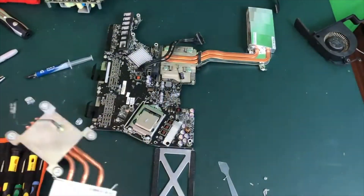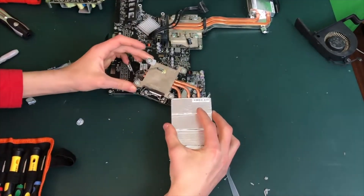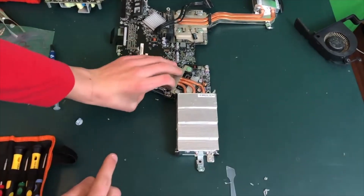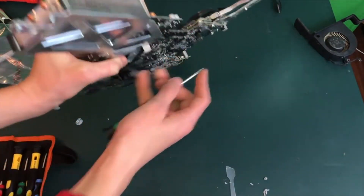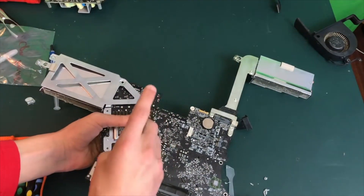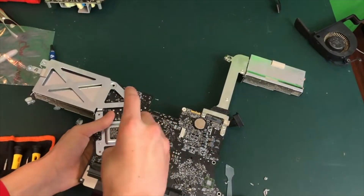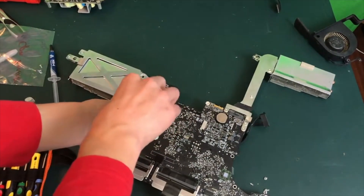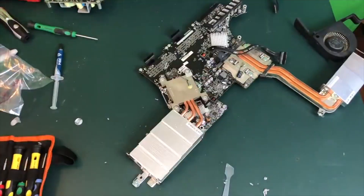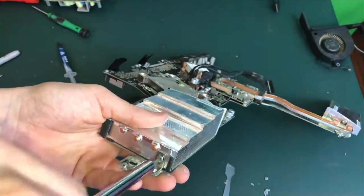Now it is time to replace the CPU heatsink back onto the CPU. Make sure when you press down on the CPU that you try to do it as evenly as possible so that the thermal paste spreads evenly. Now we need to go ahead and screw down the CPU heatsink. When you screw in the rest of them make sure to do it in a star pattern — going from the right bottom corner to the top left corner, then to the top right, then to the bottom left — just so that it actually sits down evenly on the CPU.